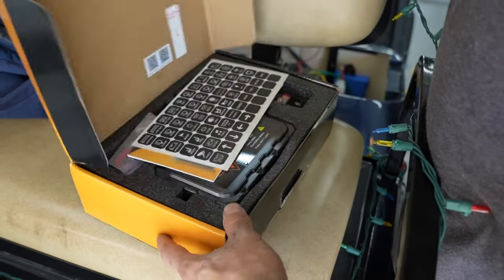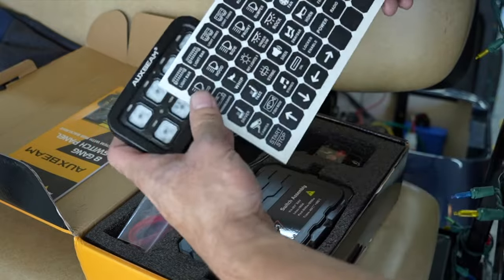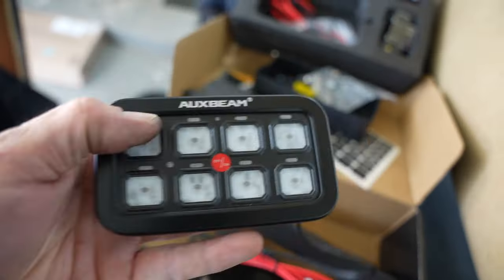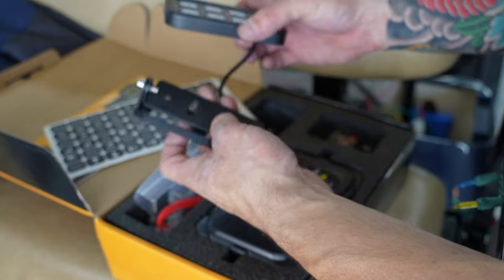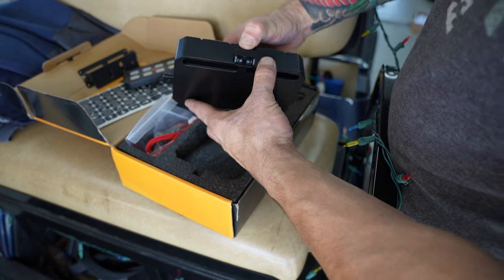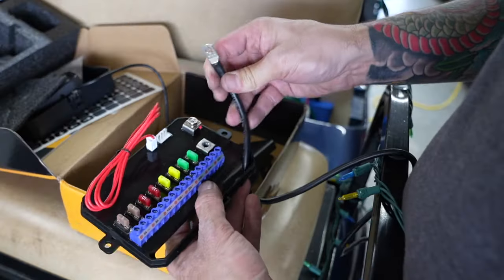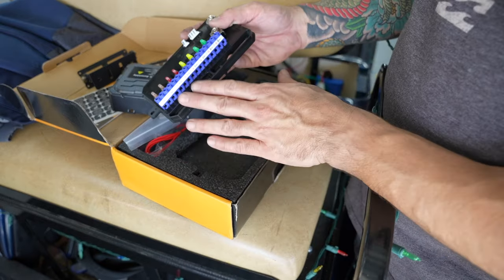Check out the Auxbeam 8-gang switch panel. It comes with decals you can customize for the controller. It's aluminum — nice and small. This is going to replace those stupid-looking plastic switch panels. It comes with two mounting brackets, and this is the brain of the whole unit. There are solid state relays in here — eight of them. All we have to do is hook up a positive and a negative, it's switched on, and all the relays are powered for all our 12 volt accessories.